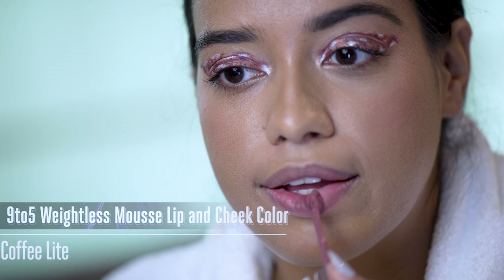Wasn't that so easy? The Lakme 9-5 Lip and Cheek — and that's it. We're good to go. It's showtime. Bye!